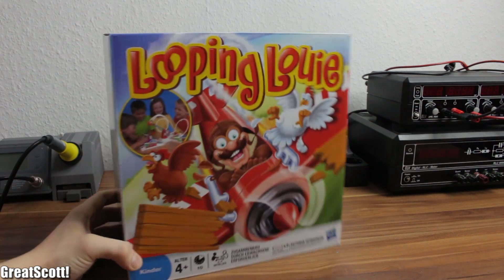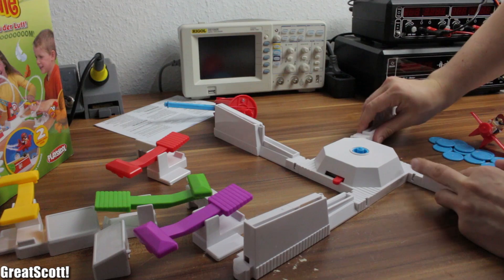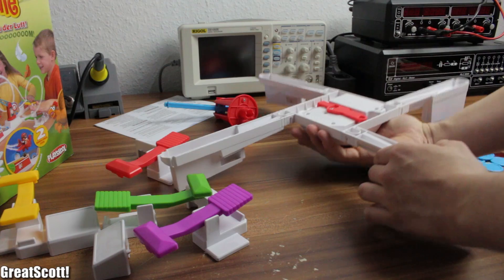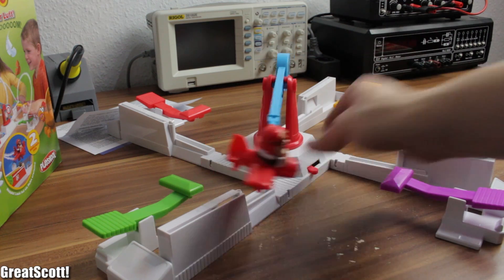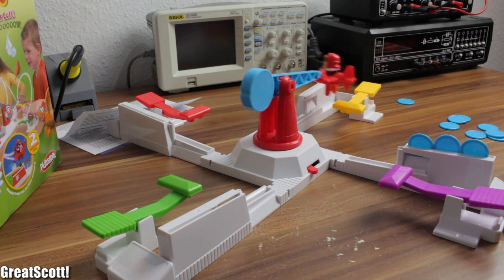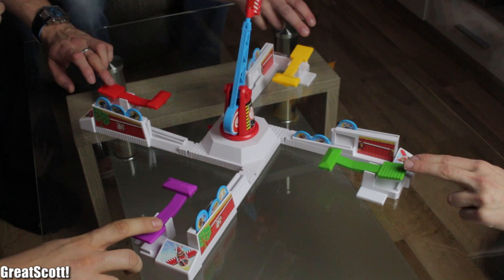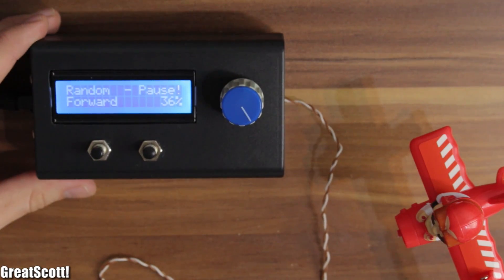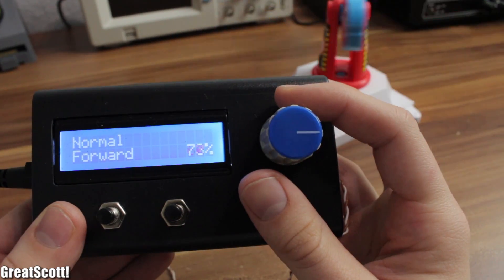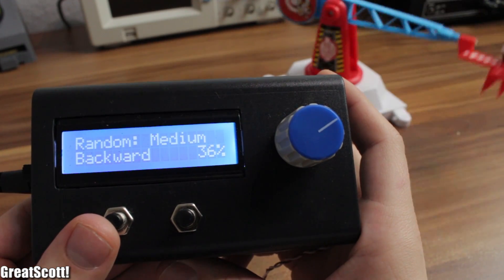I recently bought this game for kids called Looping Louis, and even though it is designed for kids, it is really fun to play with some friends. It's super simple — you just need two double-A batteries which power the motor. The pilot goes in circles and you have to prevent him from hitting your coins, otherwise they fall down. If you lose all of them, it's game over. But the speed is kind of slow for an adult, so let's change that by hacking this kid's toy and building a controller which not only lets you control the speed by a potentiometer, but also has three random modes which randomly speed up or slow down the plane.